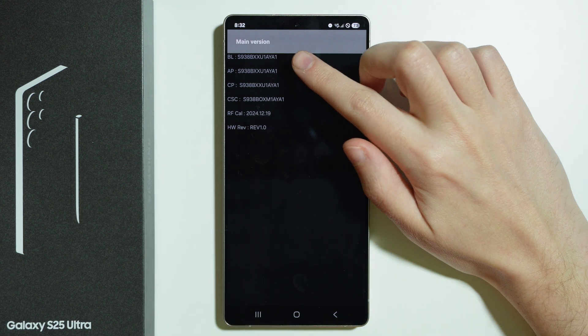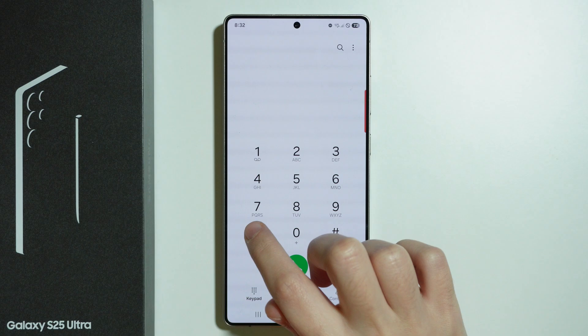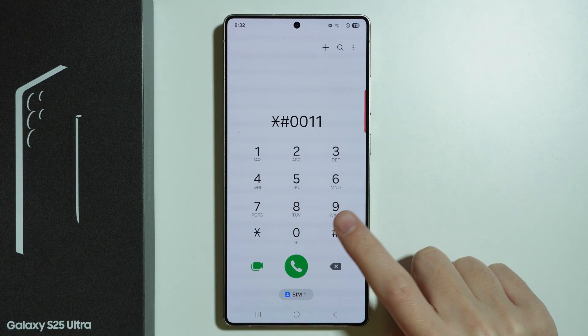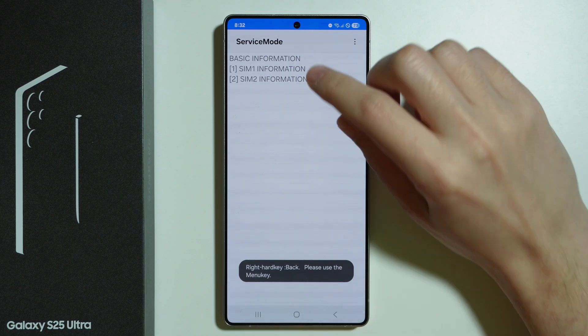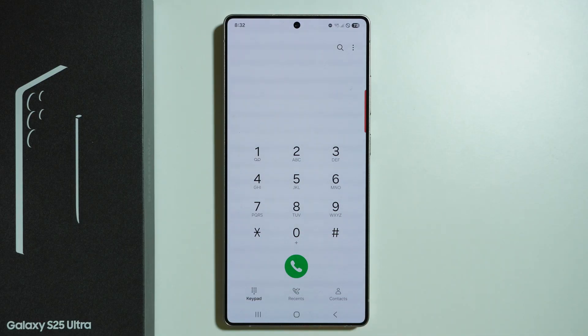Besides that, we also have BL, AP, CP, and some other codes that might be useful. The next code is 0011 ended with hash. This opens the GSM network status information, where we can go to different SIMs to find information about our GSM connection.